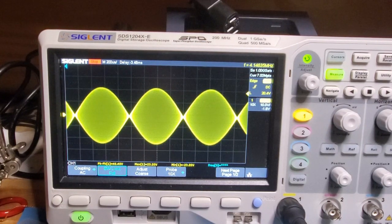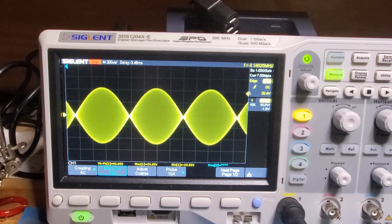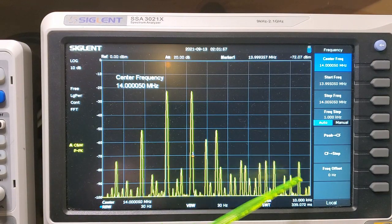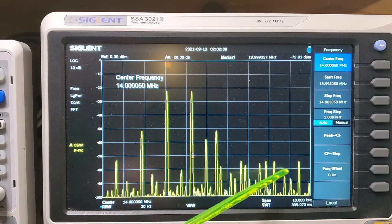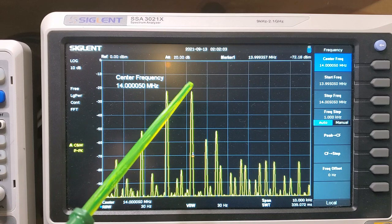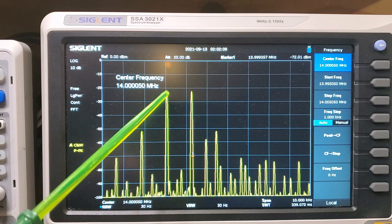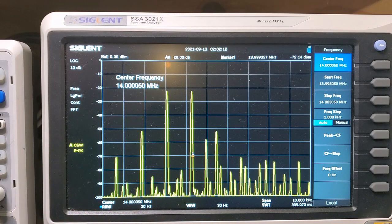My suspicion is it's something to do with the harmonics — there being a lot more harmonics in the homebrew version. So what I'll do now is quickly go back to the homebrew version and see the results on the spectrum analyzer once again for comparison. Here's the homebrew, and as you can see compared to the KX3, there are a lot more harmonics, and the difference between these and the first set of harmonics is much greater in the KX3 — in other words, a much purer signal.